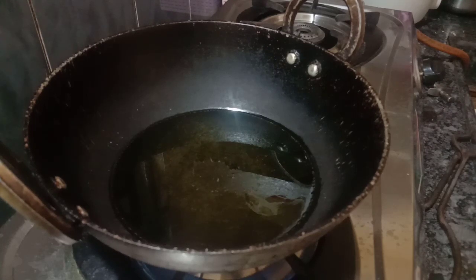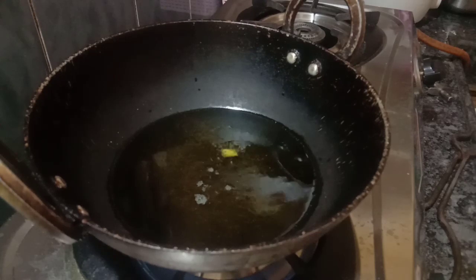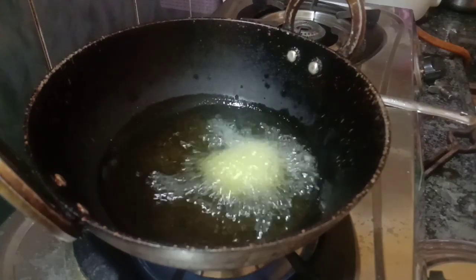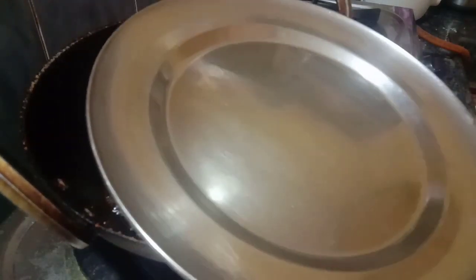When you look at the oil, there are bubbles in it. Let's fry the corn — start in high flame, then switch to low flame.